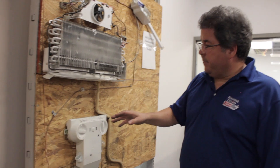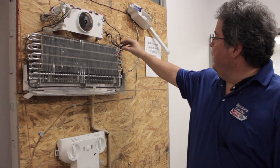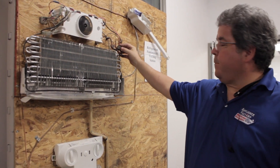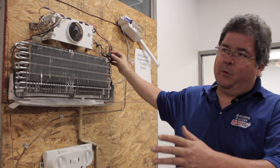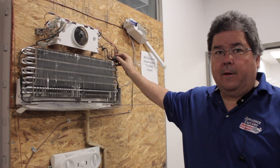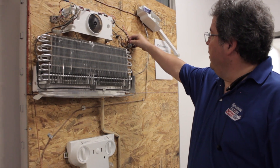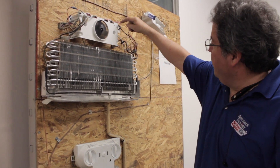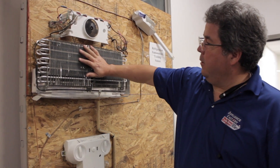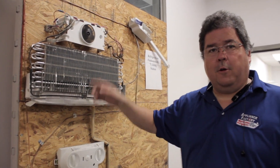After that, the compressor will turn back on. You have a thermistor here, which is a thermostat. At anywhere from 25 to 35 degrees, depending on the manufacturer, this will actually make contact and send power up through here to heat the defrost heater up. That's how it gets hot, it melts all of the frost on your evaporator, then turns itself back on, and the process starts all over again.